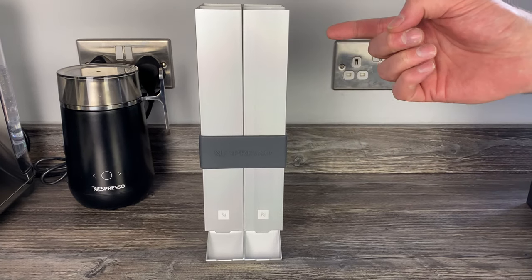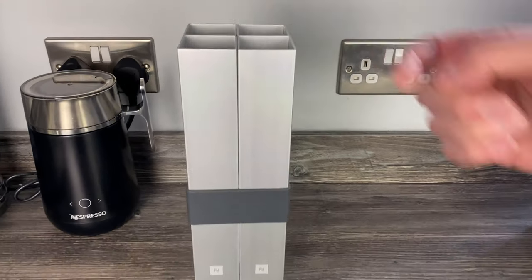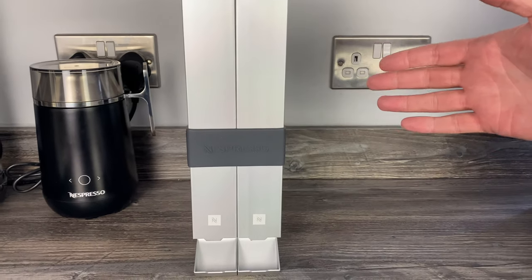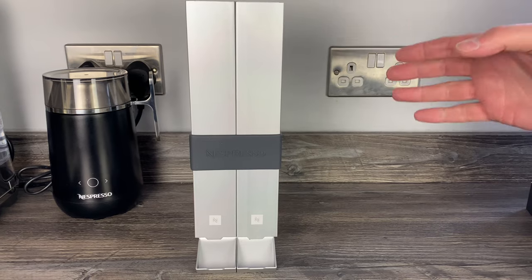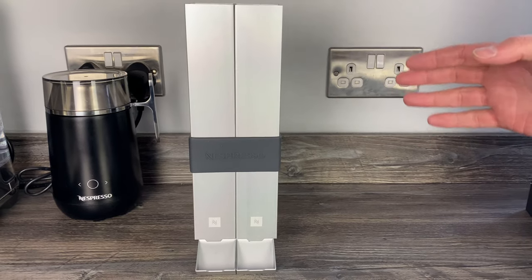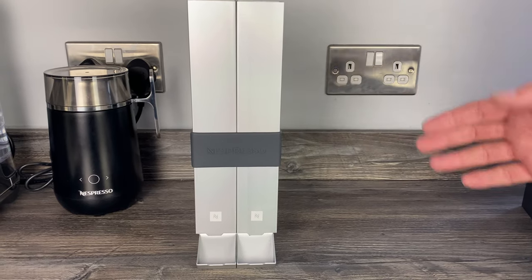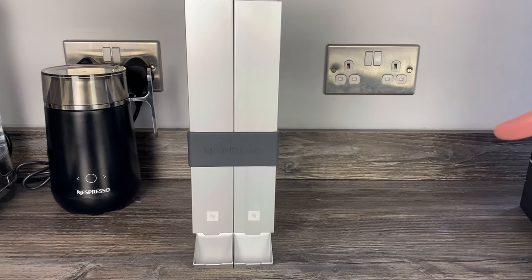Let's run through some dimensions quickly. It's 31 centimetres high, 8.5 by 8.5 centimetres across - so it's a square. It holds four sleeves, 40 capsules, but doesn't come with any capsules. It's £43, but if you're an Expert or Ambassador member you'll get 20% off, bringing it down to just under £35. Compare that to the Touch sleeve dispenser which was £28 and held 60 pods.